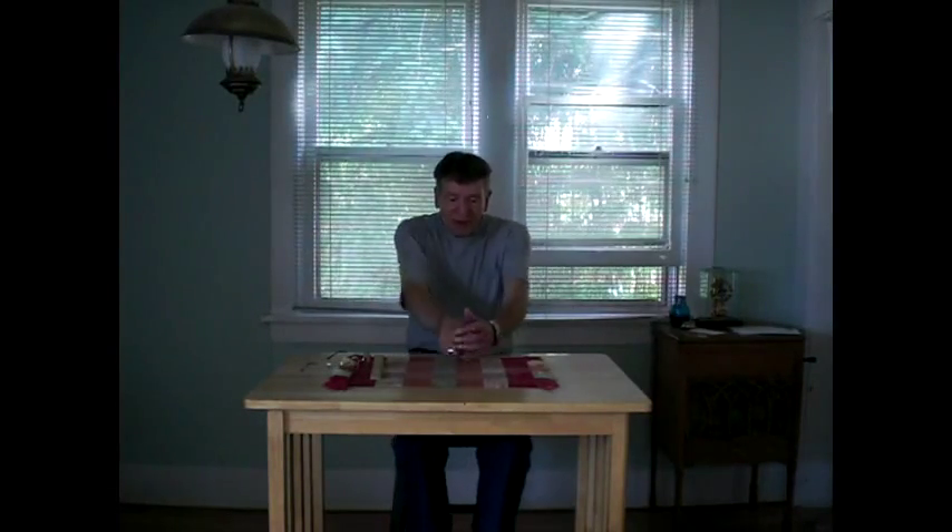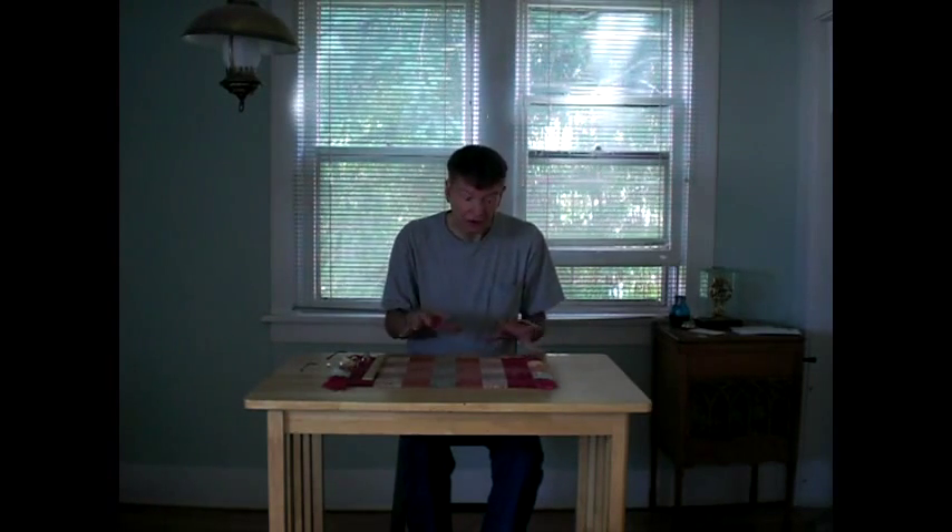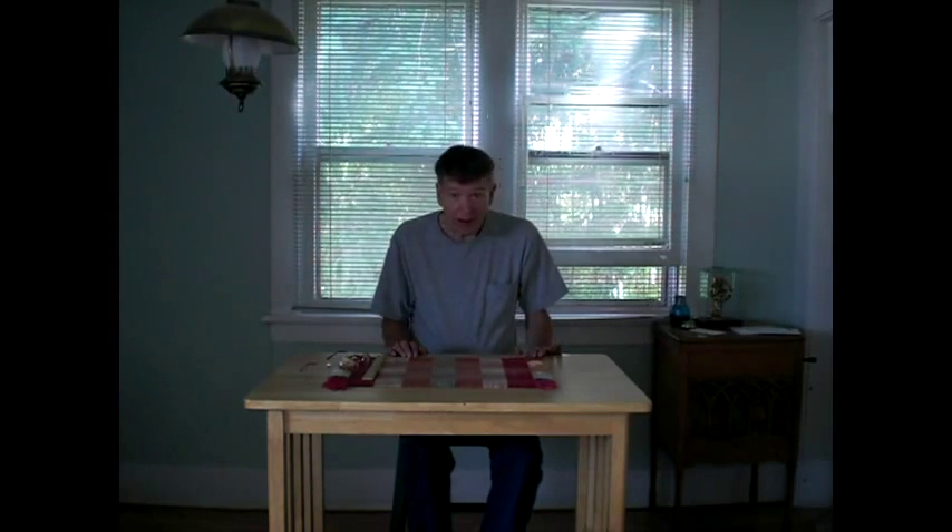Hi everybody. Several people have requested about the Smith organ that I just restored — they'd like to see how the roll-top lid works, and some others would like to hear the reeds played individually so they could hear the individual ranks. So I'll try to please everybody, and here we go — plus one of my innovations.